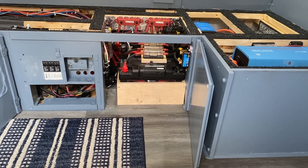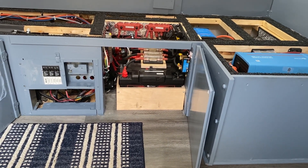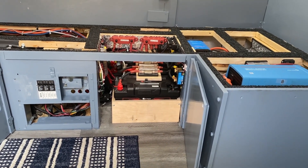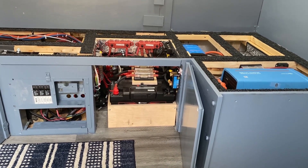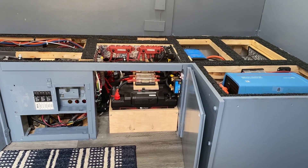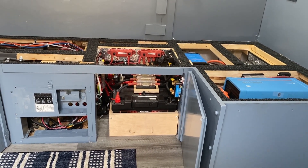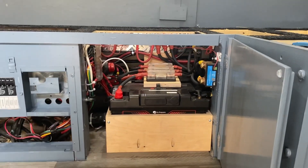I fast-forwarded to my finished install. I decided to do it this way because it's really hard to film where people don't get completely bored along the way. I figured I could explain what I've done and make it a lot easier for people to install their systems using this explanation.